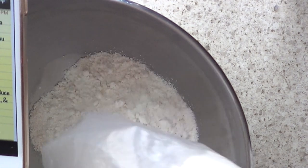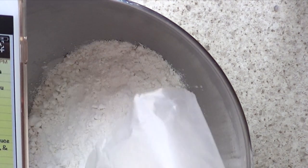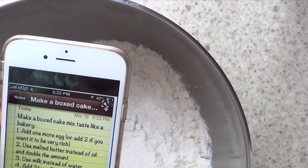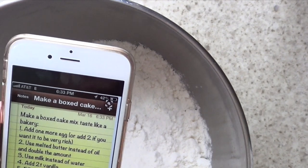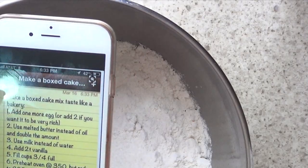So for the other one, the cake mix is obviously the same, but what changes is everything else. You're supposed to add one more egg, use melted butter instead of oil and double the amount, use milk instead of water, and add vanilla. This is going to be tricky because I don't think I have that much butter, but we'll see what happens.